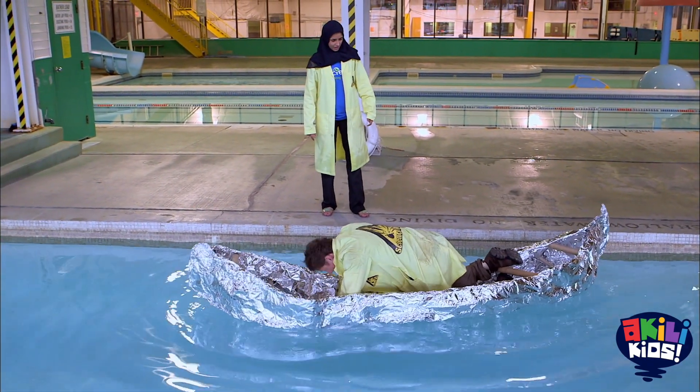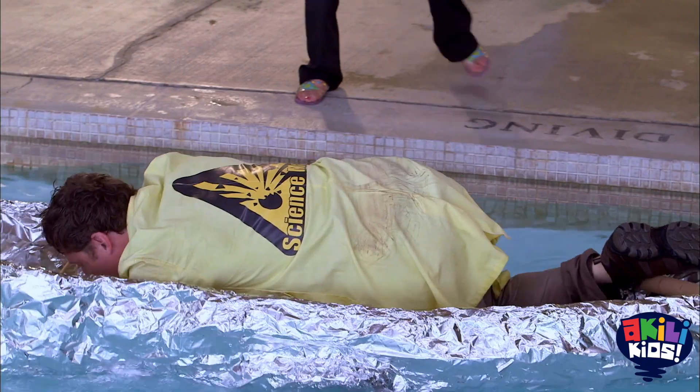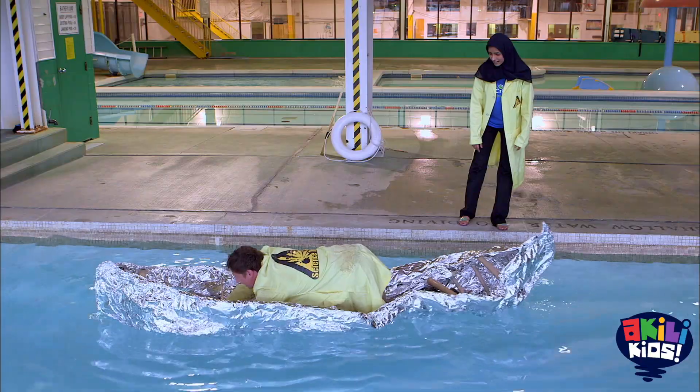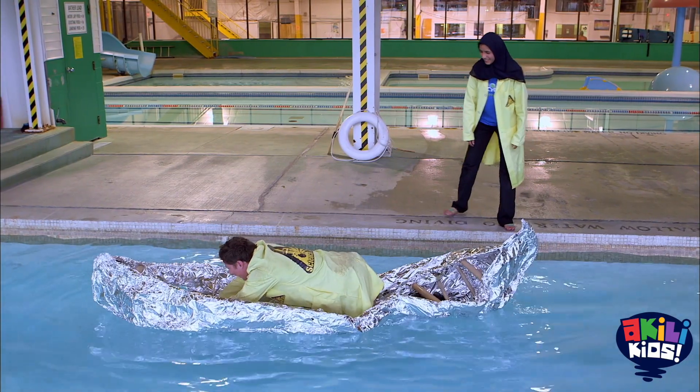It's water — water's coming in. It's working... it's almost working. It's coming in. Uh-oh.